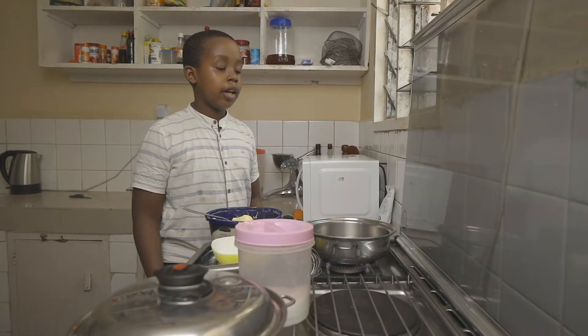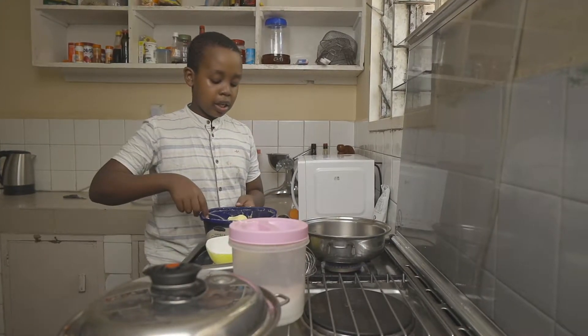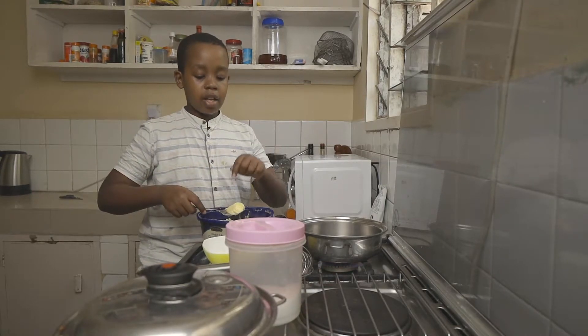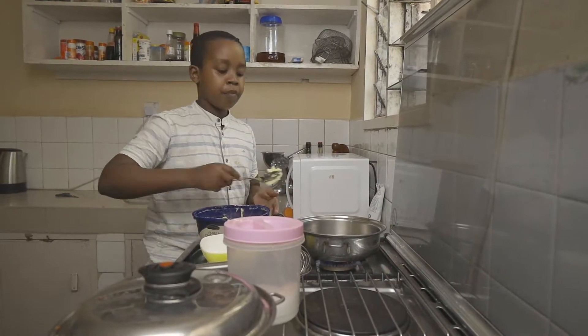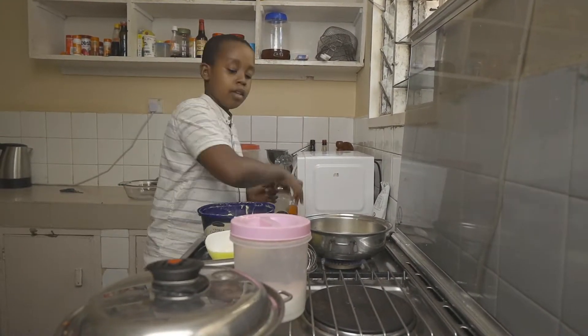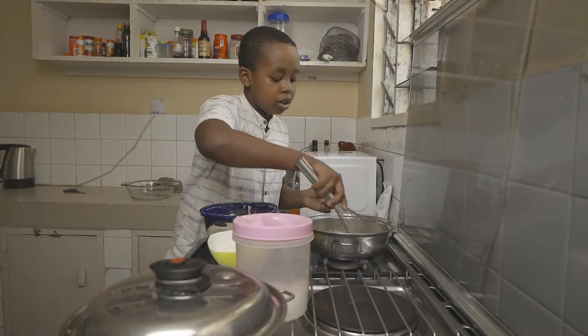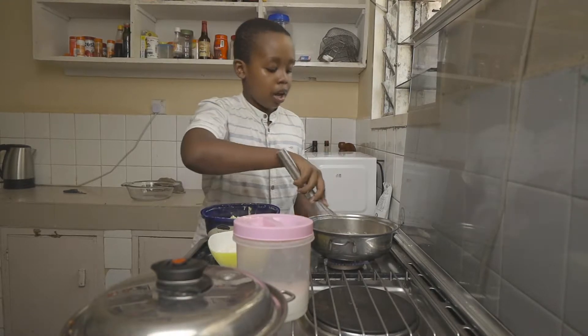Now to make our béchamel or white sauce, we're going to start off with a roux, which consists of equal parts butter and flour. That's what we're going to use to thicken the sauce — two tablespoons of butter and two tablespoons of flour. Whisk that together and cook it down until you no longer smell the flour and it's bubbly.